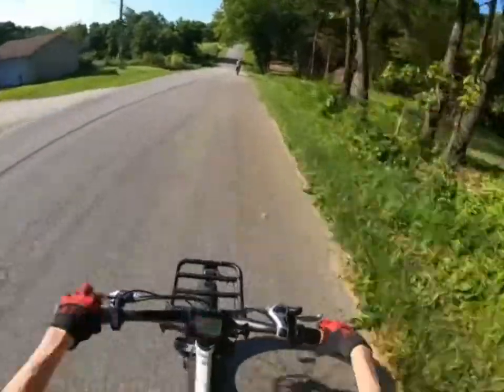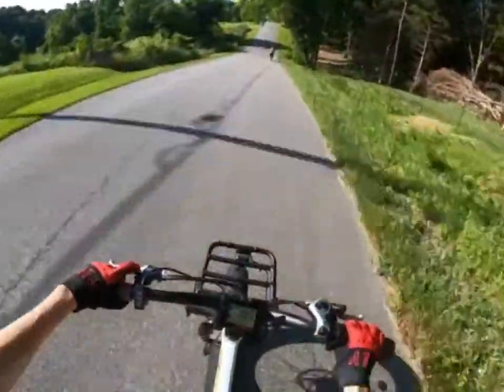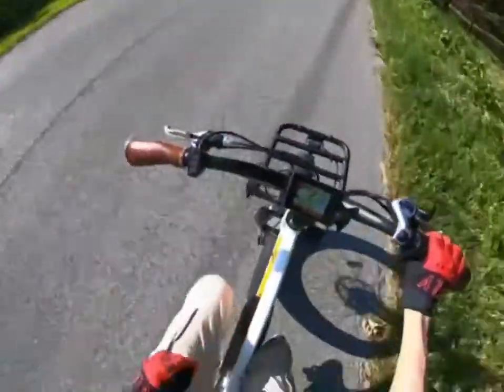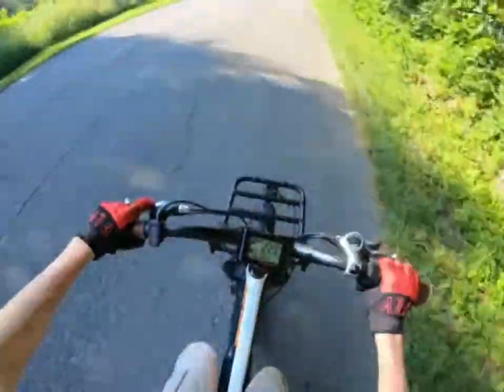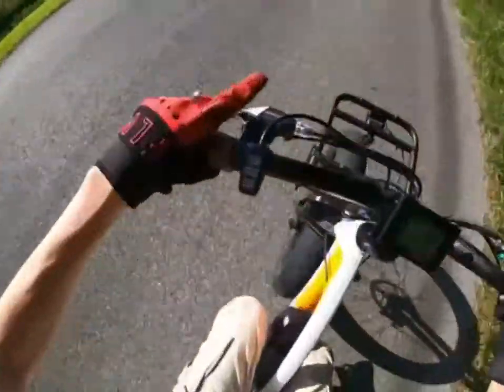We can go 20 miles on this battery. There's one thing I gotta tell you about this bike — one thing you guys cannot forget.